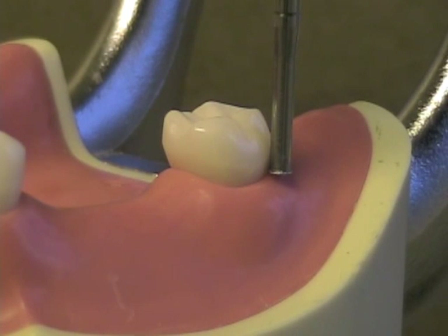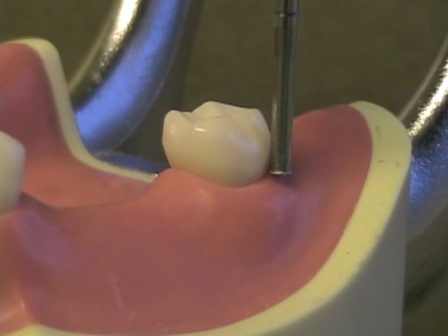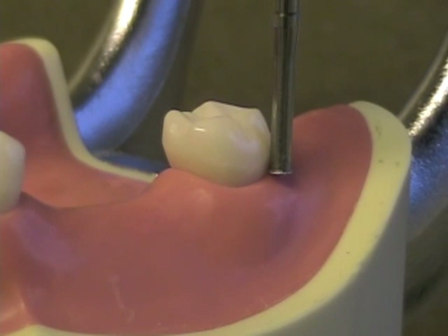Sometimes, no matter what path of insertion or tilt you choose, you may find that you do not have sufficient retentive undercuts on one or more of your abutments. In these cases, we'll prepare a desired amount of undercut where we design it for our proposed removable partial denture design.